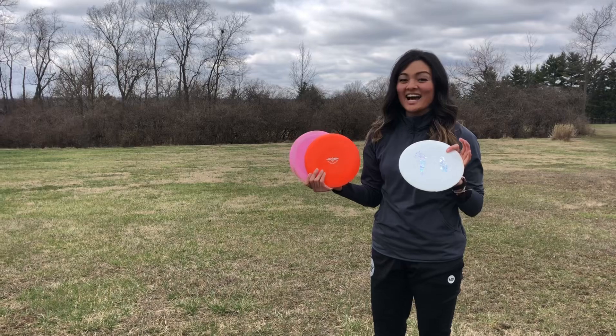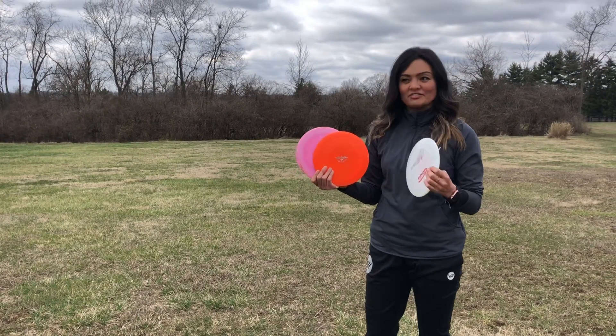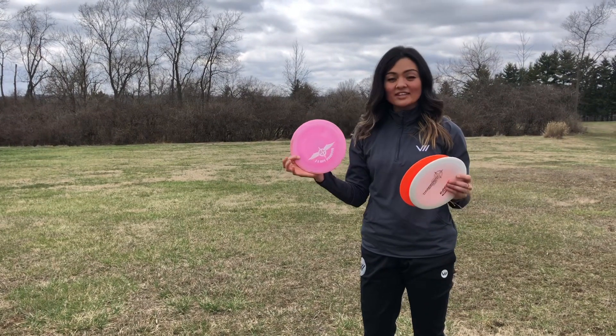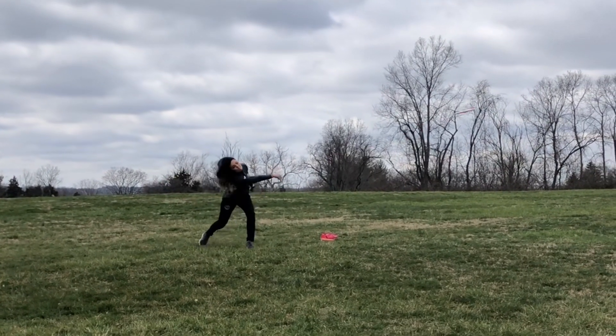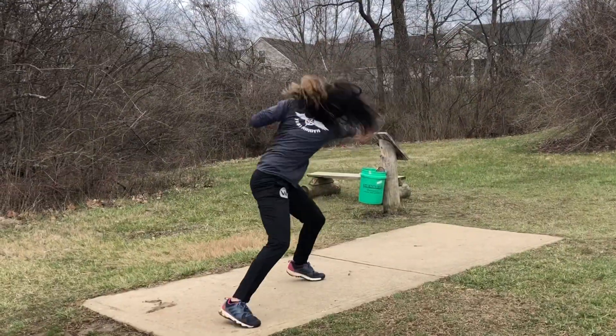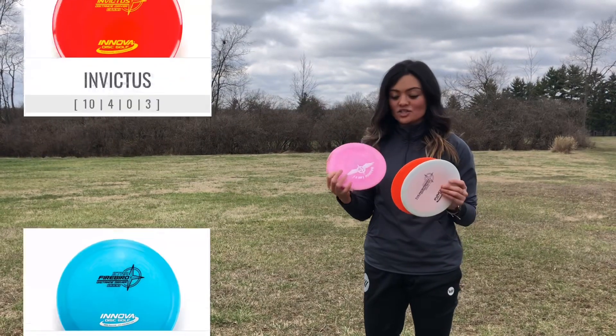The Destroyer just has that high-speed stability, especially for me with it being max weight — it's definitely my meat hook disc. With that, the Invictus is definitely a little slower than the Destroyer but it's still very beefy. I threw it on an anhyzer and you'd think it wasn't gonna come out, but as soon as I threw it on that anhyzer it was trying to hook back immediately. So definitely a meat hook.